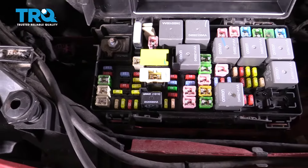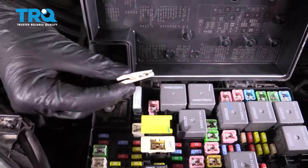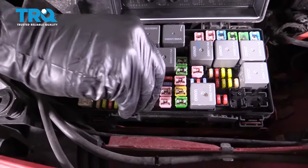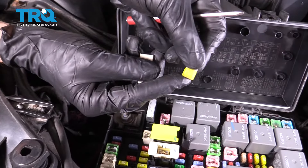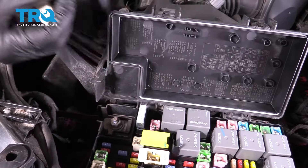To pull out the fuse, find the fuse puller inside the fuse box, grab onto it, and pull it out. Press it down over the fuse and lift it straight up and out. Inspect the fuse — if it looks burnt in any way, go ahead and replace it. This one still looks good, so we'll set it aside.